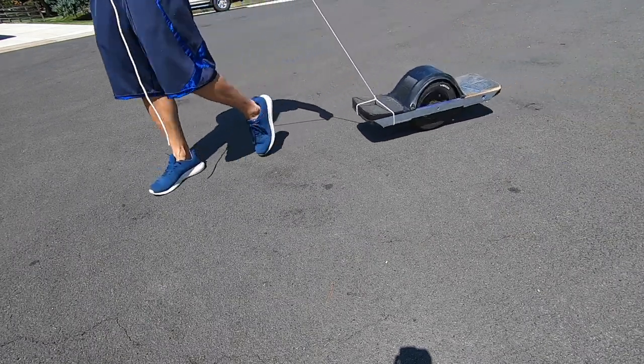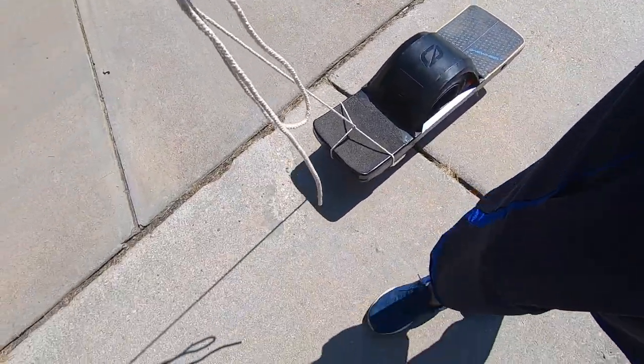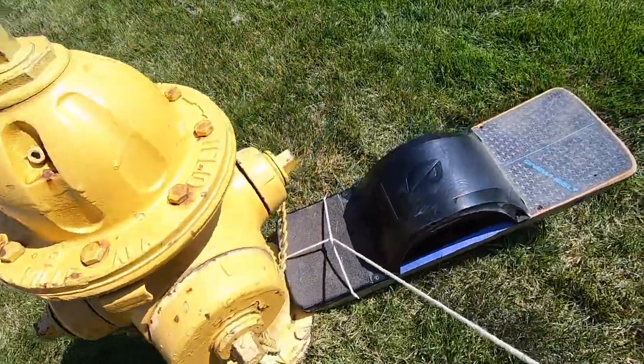This could be a pretty effective way to move your Onewheel if you have to go long distances. Just be prepared to take breaks at every fire hydrant.